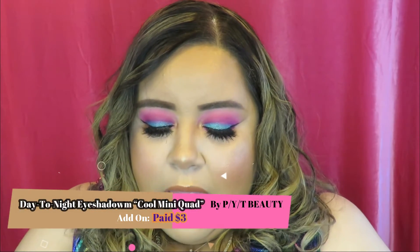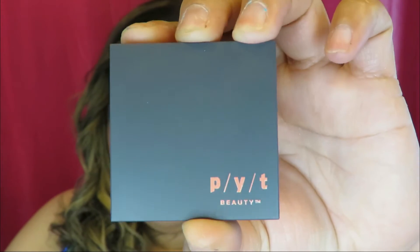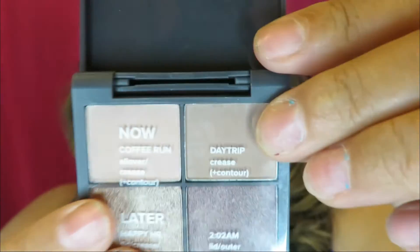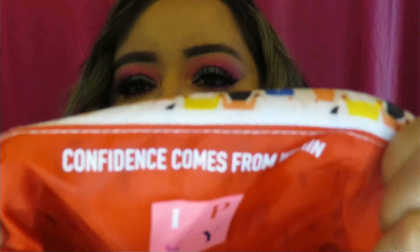The last add-on is by BYT Beauty — it's their Day to Night Cool mini eyeshadow palette, a tiny eyeshadow quad. The shades are super cute and it even came with a little card that tells you the name of each shade and where and how to apply them. I also paid three dollars for this one. The inside of the bag says 'confidence comes from within' — super cute.